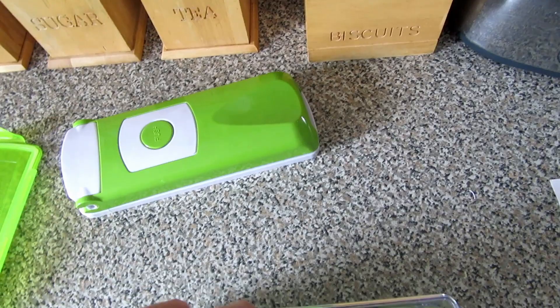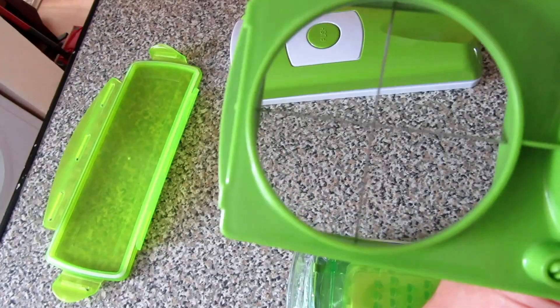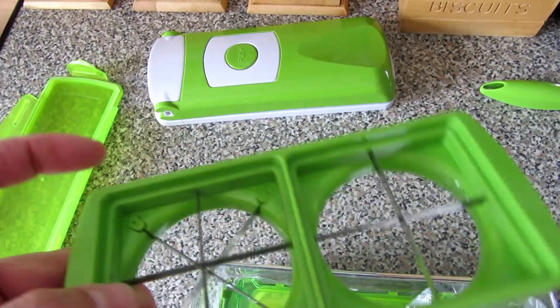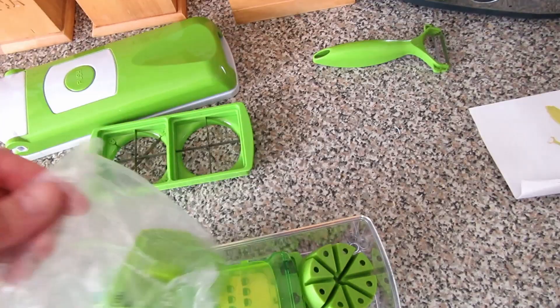I don't know what these little side bits are for - that's what the instructions are for, I suppose. There are various forms of chopping inserts for potatoes and salads. You can see that one's a quarter size. The blades are laid across - you can see how they're arranged - and the blades are serrated, literally like razor blades. It looks like it's just heat-glued across, so whether it's going to last or not, I don't know, but that's the test.